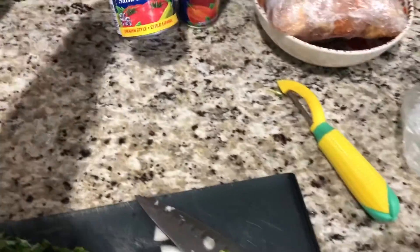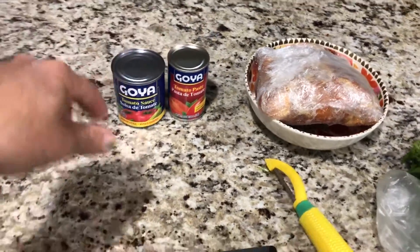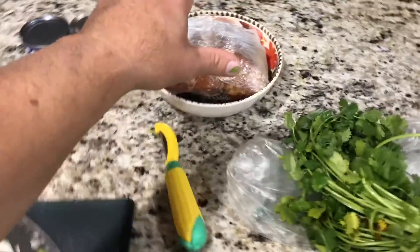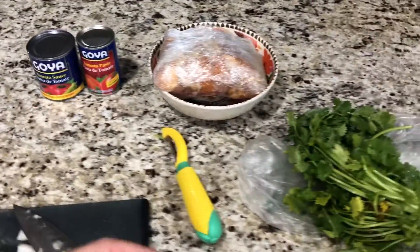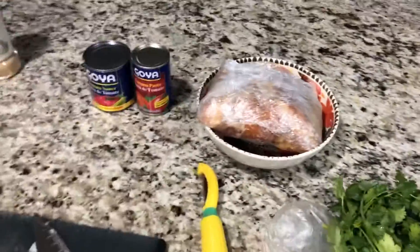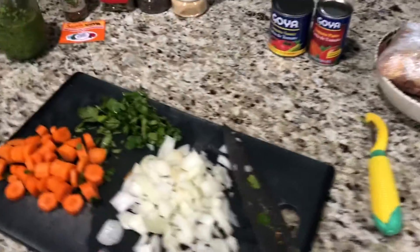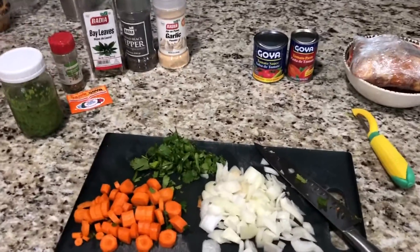We're also gonna need some tomato sauce and tomato paste. And then we're gonna need the chicken. It's gotta be either chicken thigh, it could be chicken drums, it could be whichever piece of chicken — just put them in pieces. Just chop it in pieces and make sure it's defrosted. It's very simple.